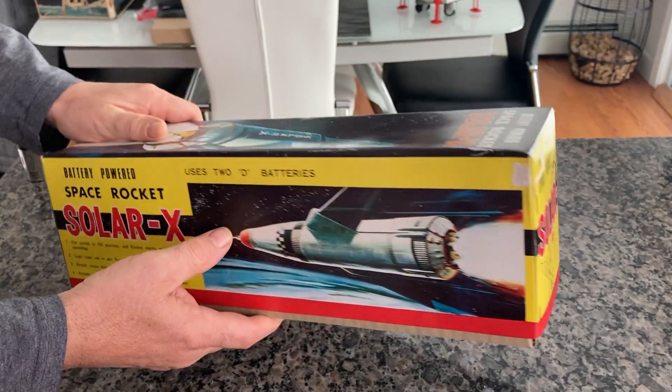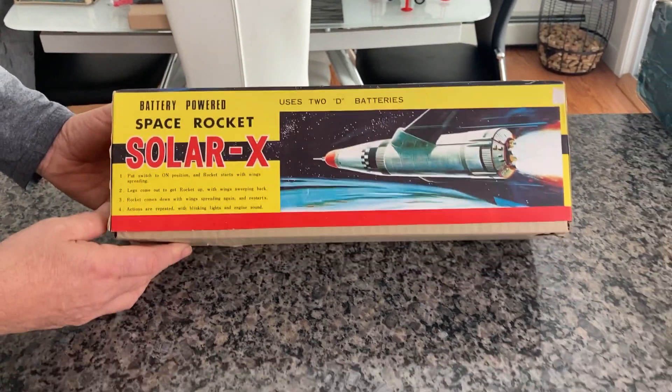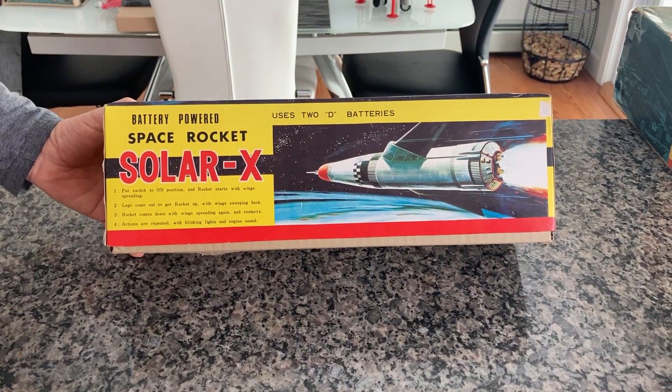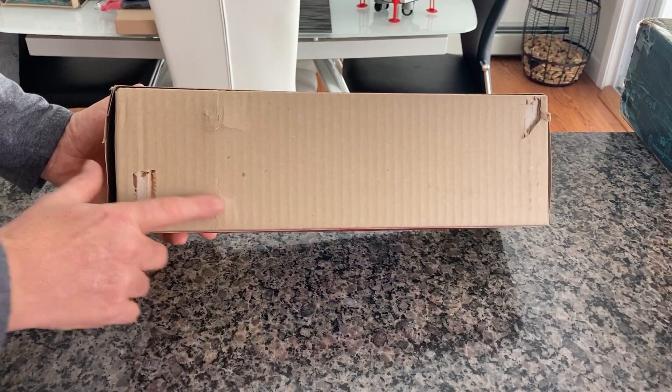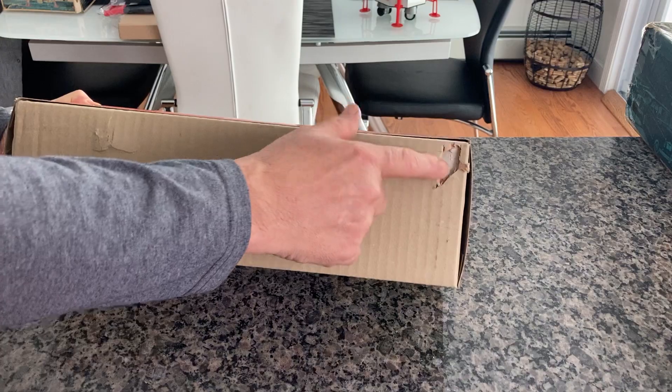I bought this from a friend of mine who had a full case of them in a master carton — this is how I know this is true new old stock. The bottom of the box is in pretty good shape; there's a little tear here and a little tear there.